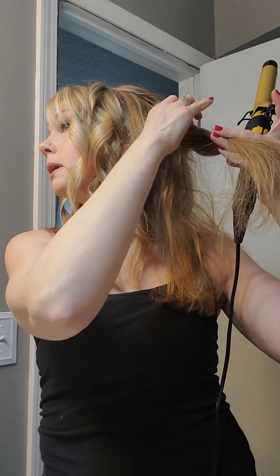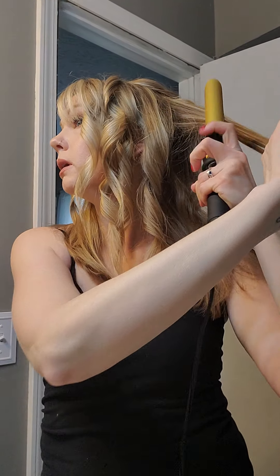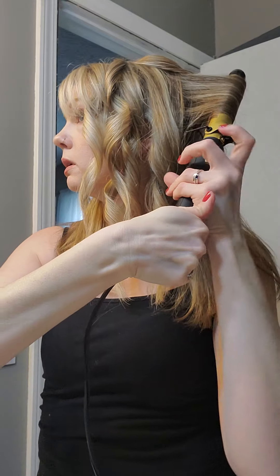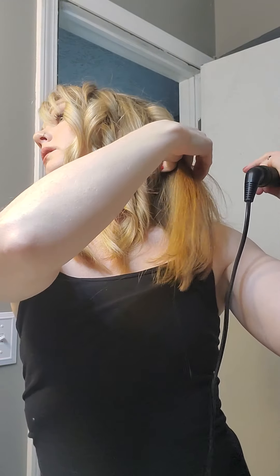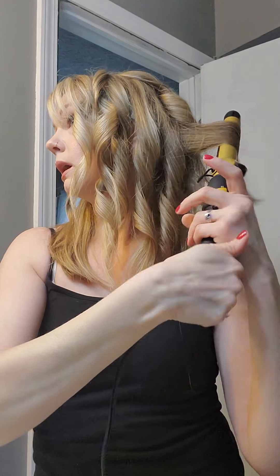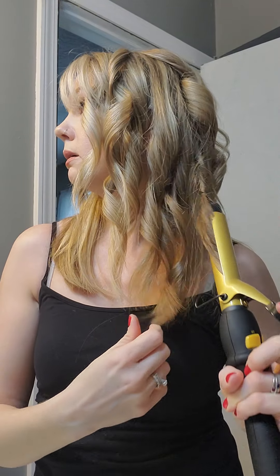All in all, it takes me about five to ten minutes to do all of my hair. Number one, I've been doing hair for 20 years. But number two, I don't like to spend that long on my hair — I have three kids and a puppy, and I work from home. So I don't like to spend a whole lot of time on my hair.